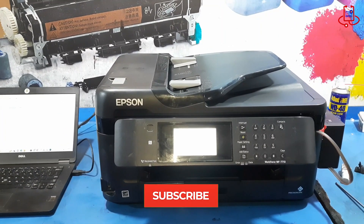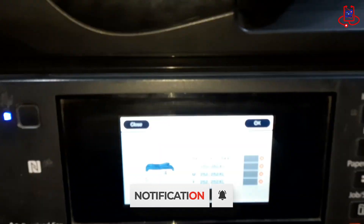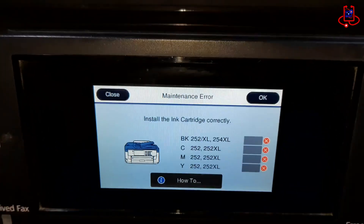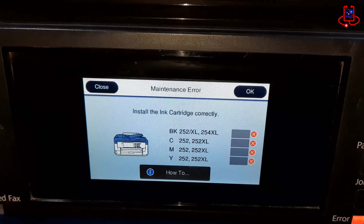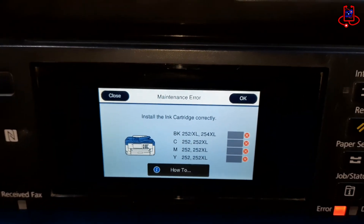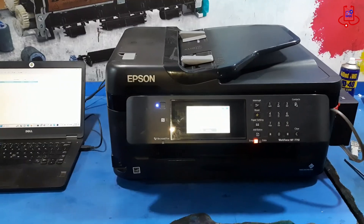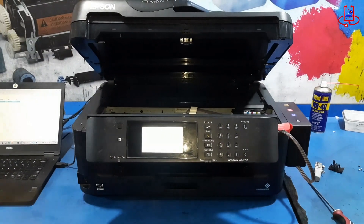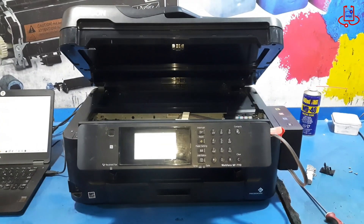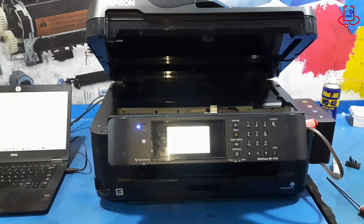Now you can see that the maintenance box error no longer appears. The printer only shows cartridge errors, asking you to install the cartridges correctly. Since this printer is chipless, it does not have cartridges. At this point, you have two options: one, make the printer chipless again, or two, install the required cartridges into the printer so that the cartridge errors do not appear anymore.